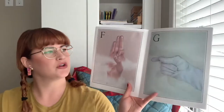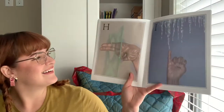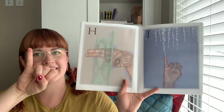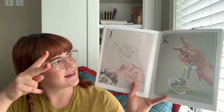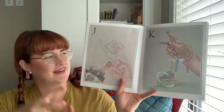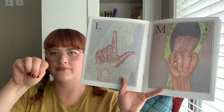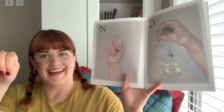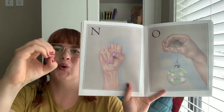Okay, let's try and move you back. I am not an expert. G. H. I. J. K. L. M. See, it kind of looks like an M. Three fingers. M. And she has a nice manicure. Oh, that was easier.